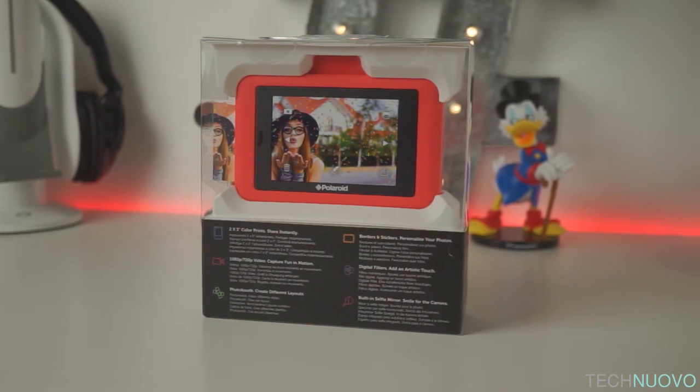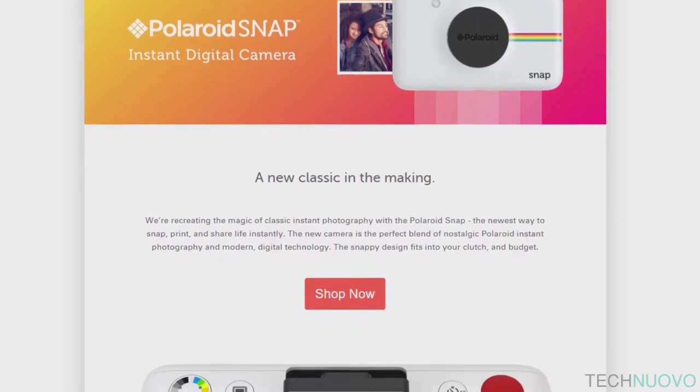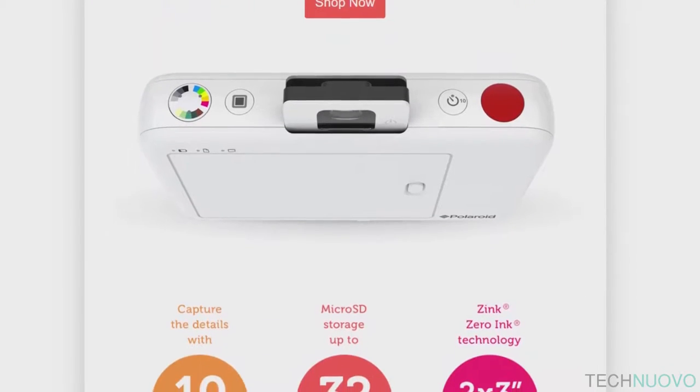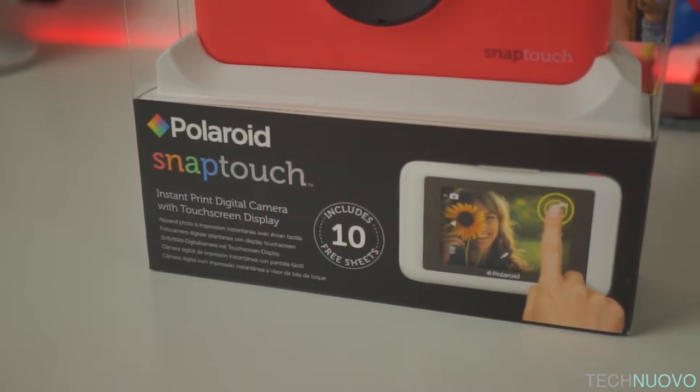We've seen this design before from the original Snap, which retailed at launch for around £80. But now with the Snap Touch, some much needed improvements have been added to this already quirky camera.